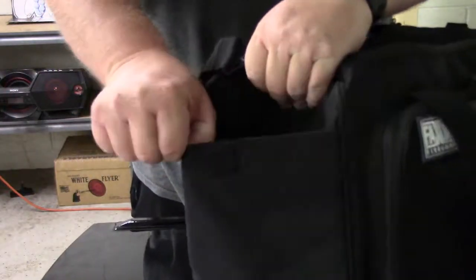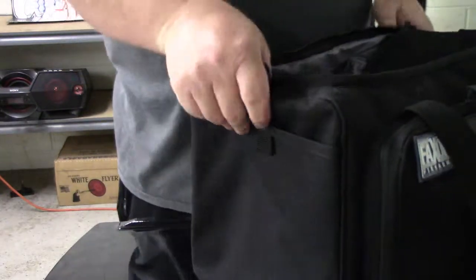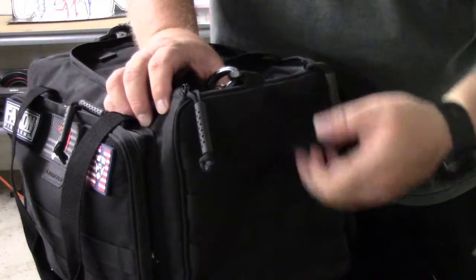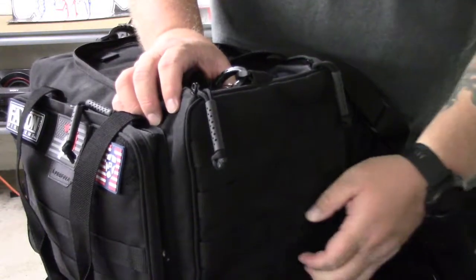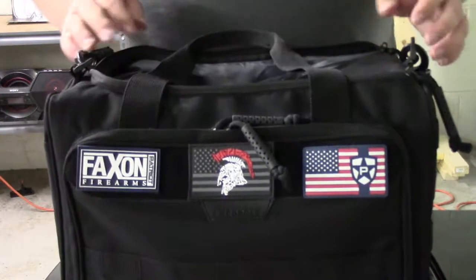You've got a pocket here on the side for anything you need to drop down in it. The other side, as you can see, you've got MOLLE attachments. So if you've got something you want to attach with MOLLE, you've got that available as well, of course.